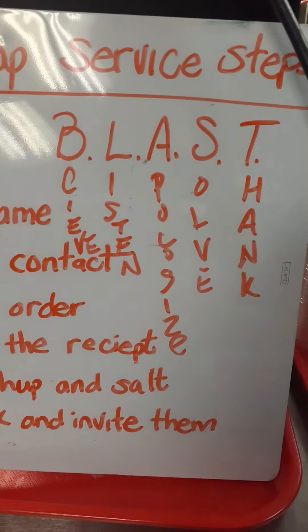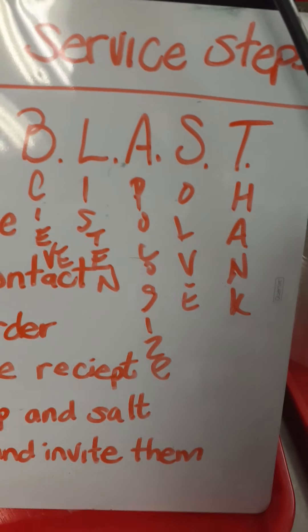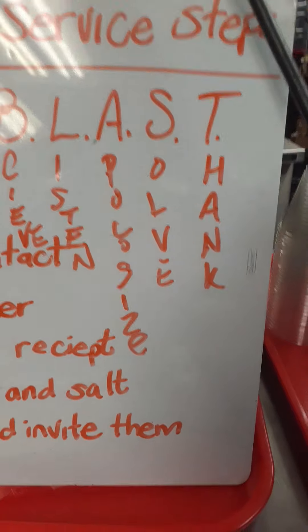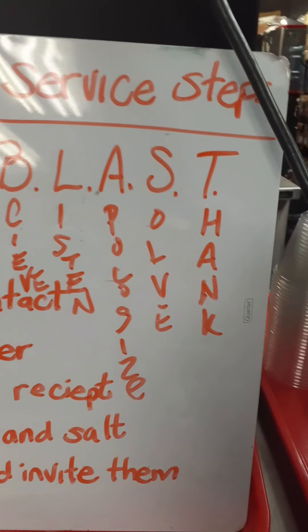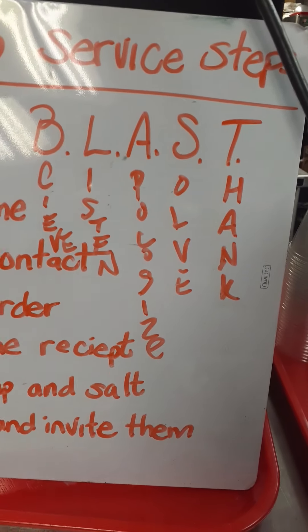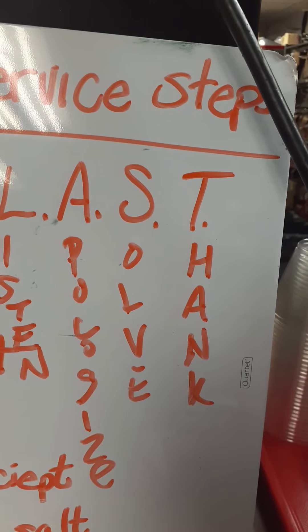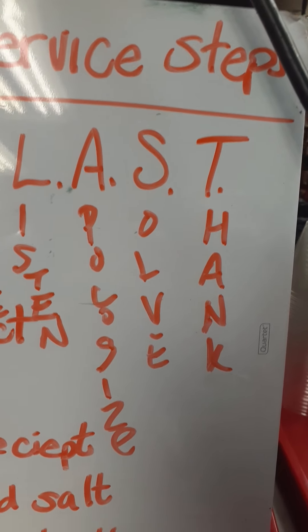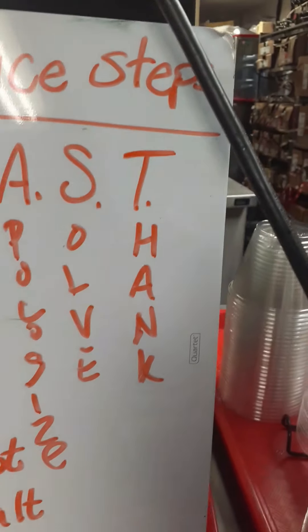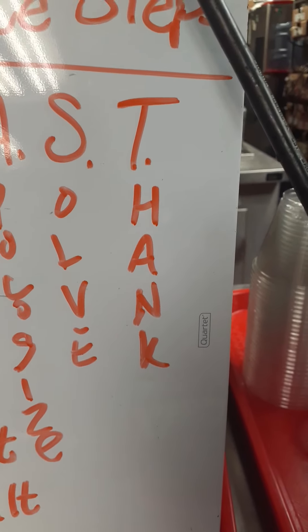Then we want to apologize — we want to be very apologetic to their needs, apologetic for whatever went wrong, and whether we did it or not, we apologize and we accept that. Then we solve it — we don't tell the customer no, we tell them that we're going to take care of it and resolve it. Then we want to thank them — we're going to thank them for bringing it to our attention and giving us a chance to fix it before they leave.